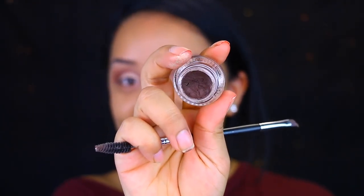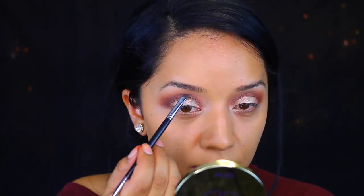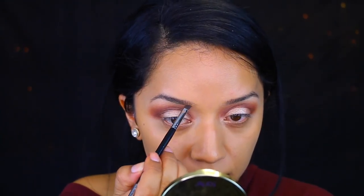For my lid, I'm taking this gorgeous shimmery shadow. This is a super shock shadow in Un — which is numero uno. I do find that these apply better with the fingers, that's why I'm applying it that way.